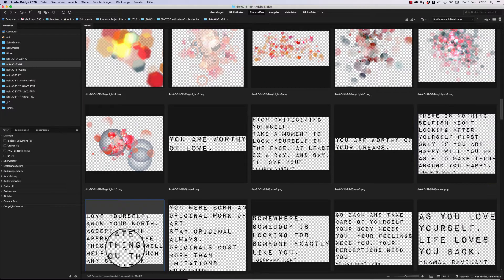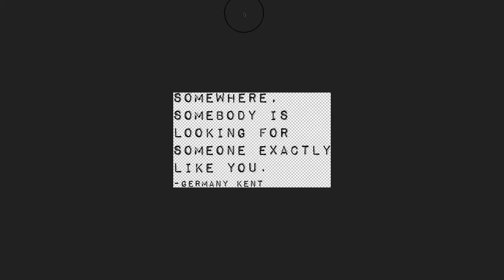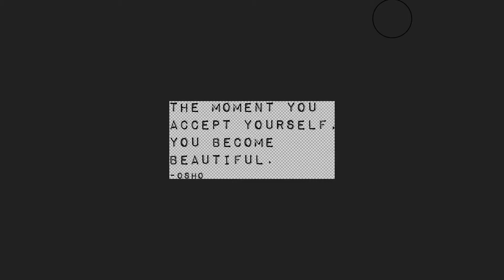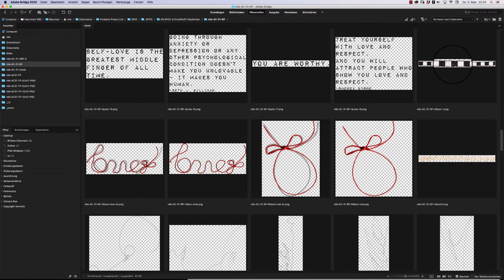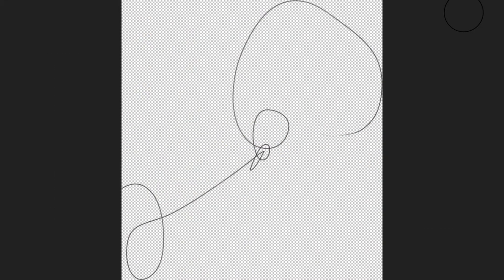Then we have some quotes in this type style. I really love quotes — if you follow me on Instagram you can see that because I post a nice quote almost every day. Quotes like 'As you love yourself, life loves you back' and 'The moment you accept yourself, you become beautiful.' I really love them. You get 18 different quotes in this pack.